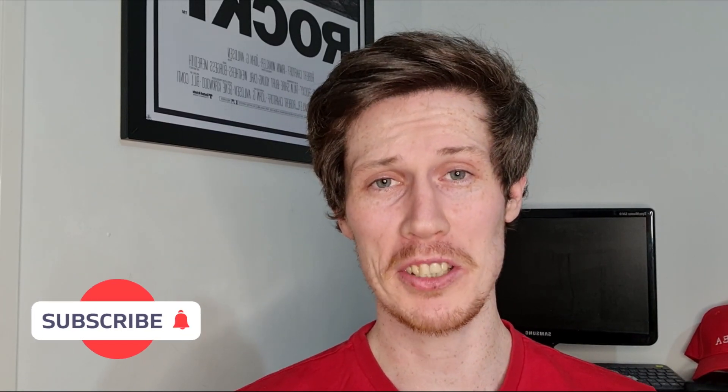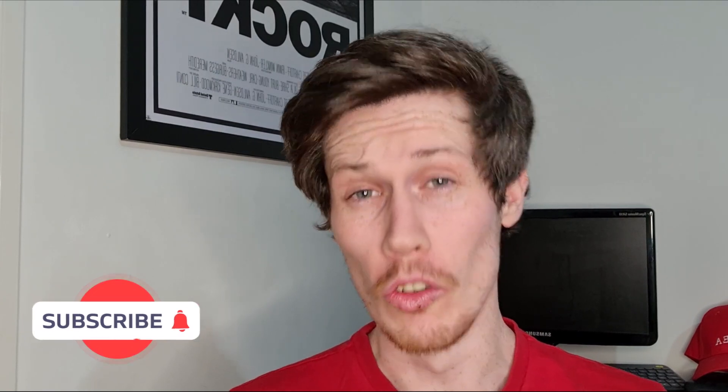Hi guys, welcome back to the channel. My name is Jason, I'm your watch guy. Today we all love watches, and that's why we're probably here — that's why we've built this type of community around these little things that we wear on our wrist, these amazing pieces that hold sentiment, passion, and absolute enjoyment for us all.